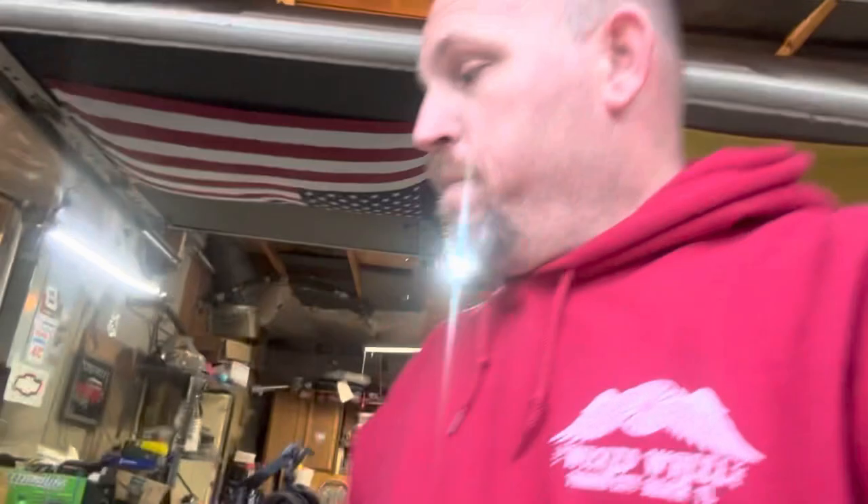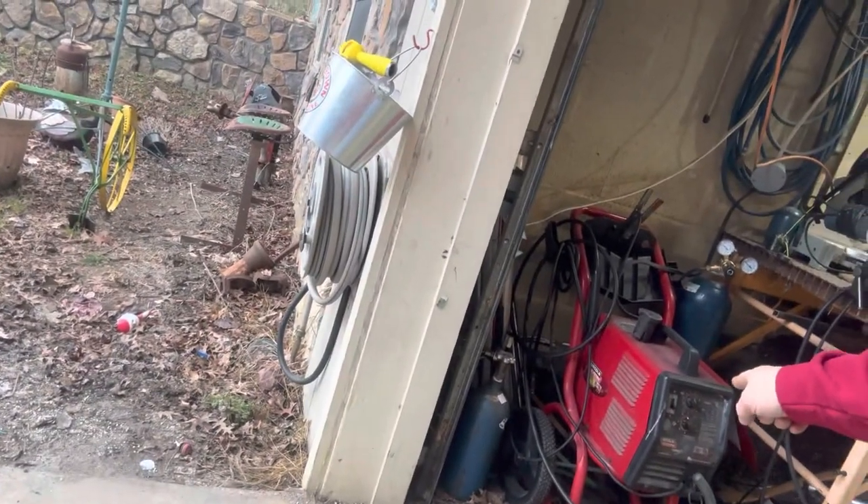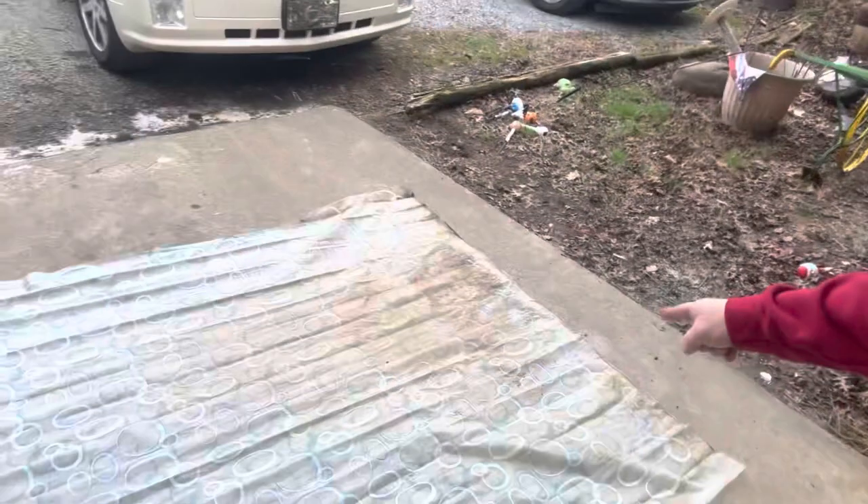This stuff is amazing, and I'm going to show you just how amazing it is. My garage door does not shut all the way, and right inside the door is my welder. A Lincoln 175 is not cheap — it's not the most expensive, but it's not cheap either. I keep a shower curtain over my welder because water gets in a little bit. Look at all that buildup right there — we're going to spray it down and see what it does with Super Clean.